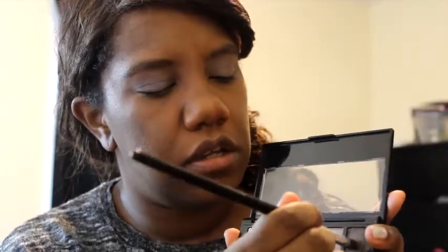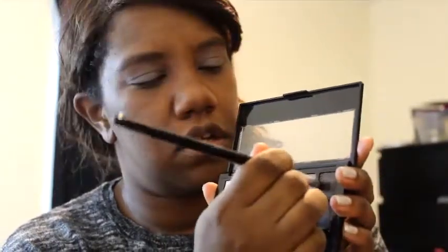Now we're going to take this domed brush by BH and take this gray color, swirl that in, do circles in the crease and then bring it in.